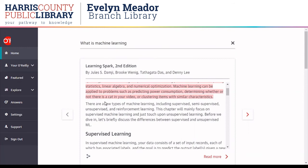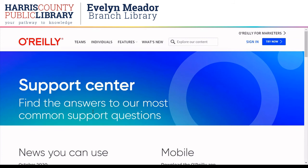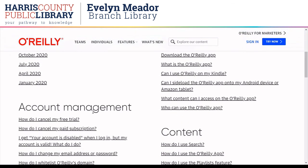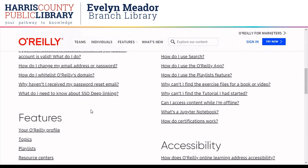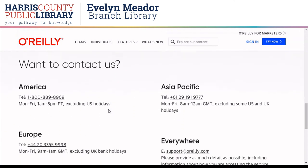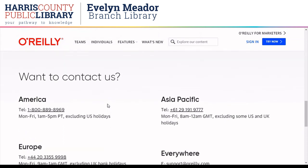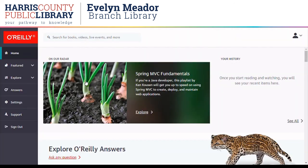Back on the home page, the last thing I want to show today is the support center. Right here in the sidebar there's a link to the support page. This will have some quick help on accessing the content, or you can contact us here at the library and we will do our best to help. To get back to my profile, I have to hit the back button because we always access O'Reilly from the library website — you will not be able to log in with your library card if you go directly to the O'Reilly home page. So hit the back button. Thanks for watching, and please comment on this video or reach out to us with any questions.